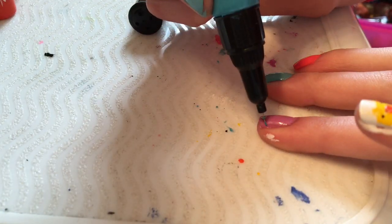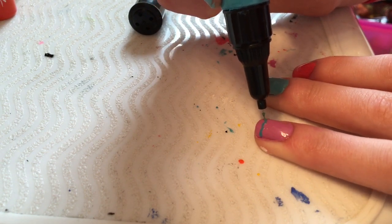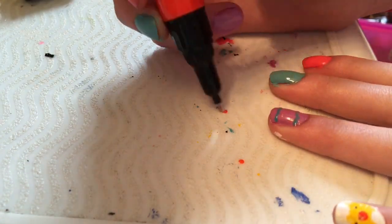For your other three nails you can decorate them however you want to make them look like Easter eggs, because that's what they are. You can use any colors you want — I'm just doing a bunch of random patterns and I think they look really cute.